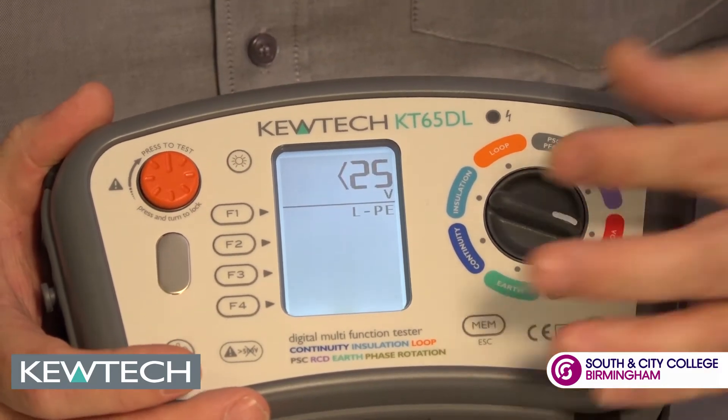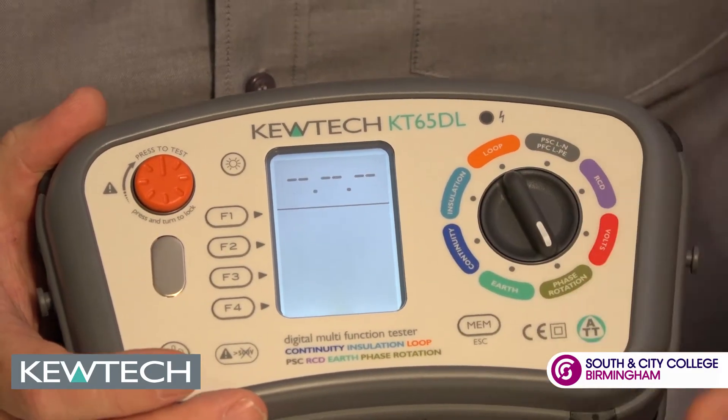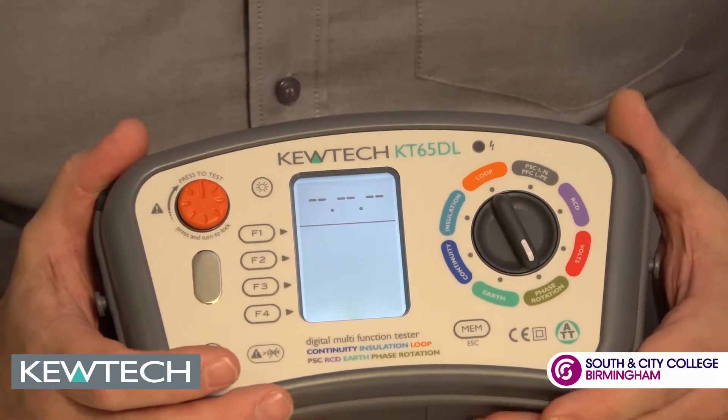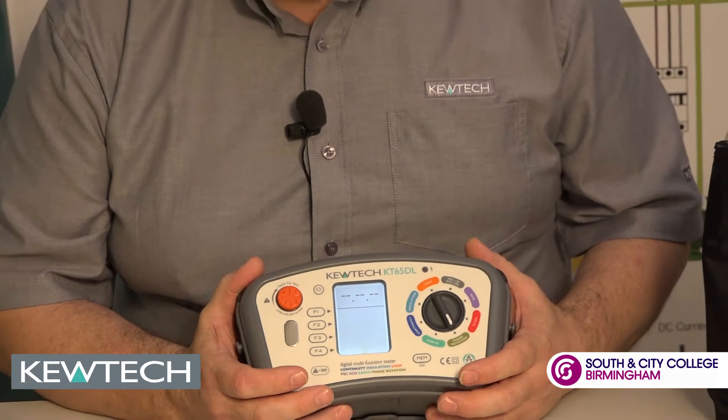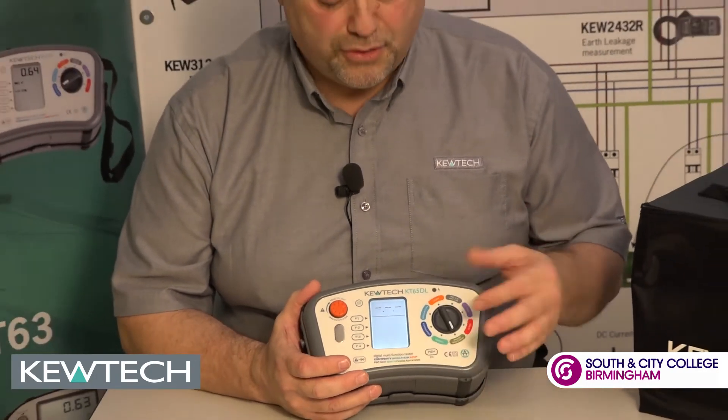Your standard voltage — no need to tell you about that one. Phase rotation: testing three-phase machinery. It's important to make sure that you've got correct phase rotation, and this instrument will display it on the screen.